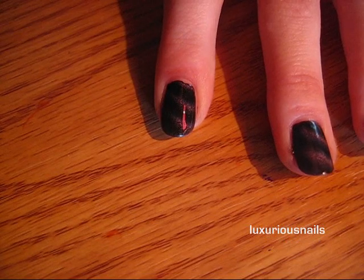I leave the magnet on my nail for just a couple seconds — it works pretty quick. And as you see, when you remove the magnet, you have a pretty awesome design.